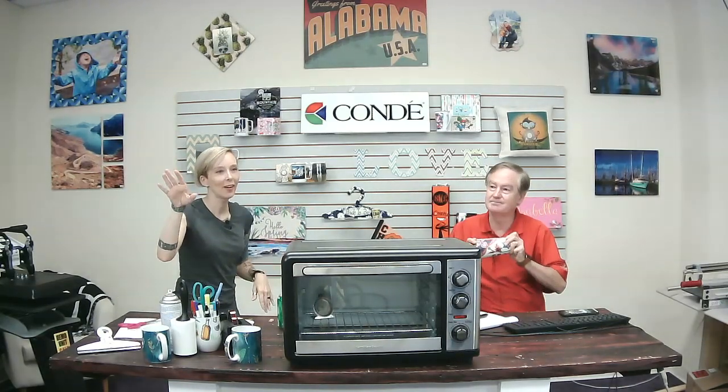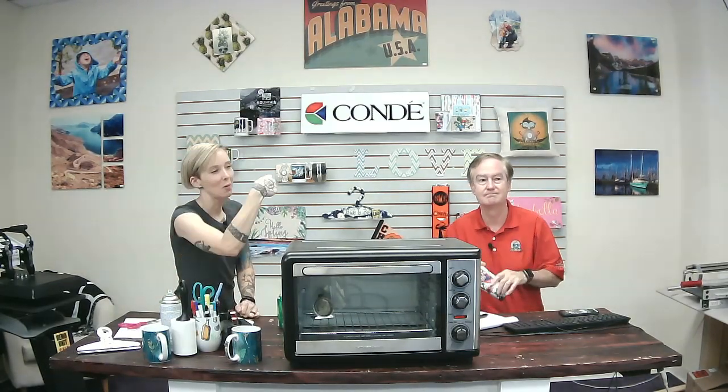Thank you guys all for watching. We apologize that we don't have our normal 'guess the weight' and things like that today — this was just an impromptu broadcast. We wanted to tell you about our sales and show you what we're working on with the mugs. We'll see you next Friday — have a great Fourth of July and be safe. Bye, take care!